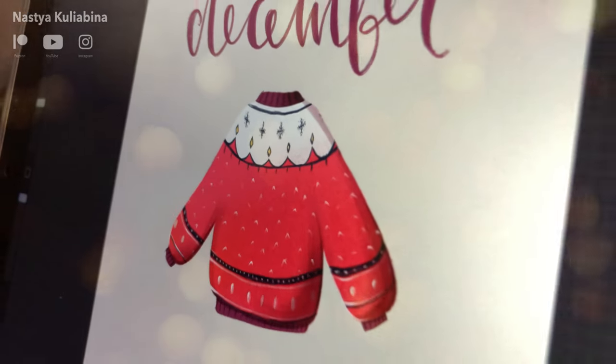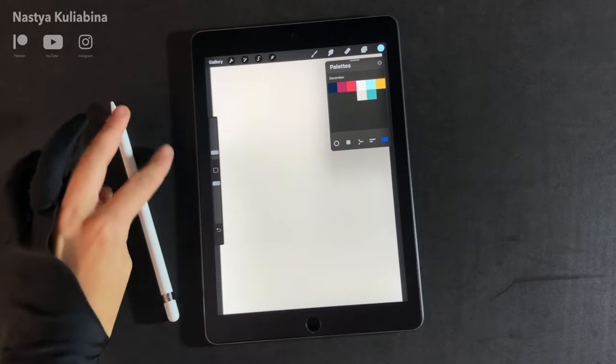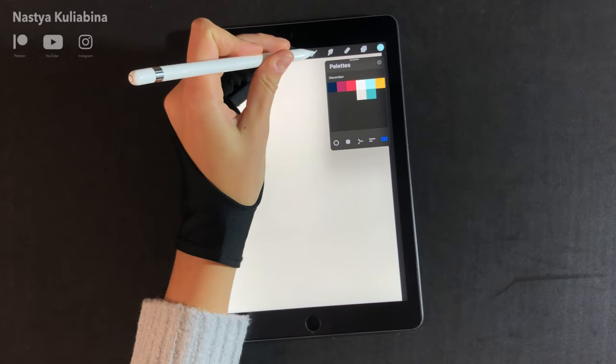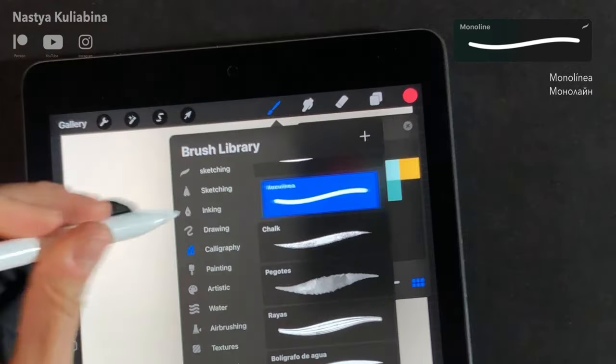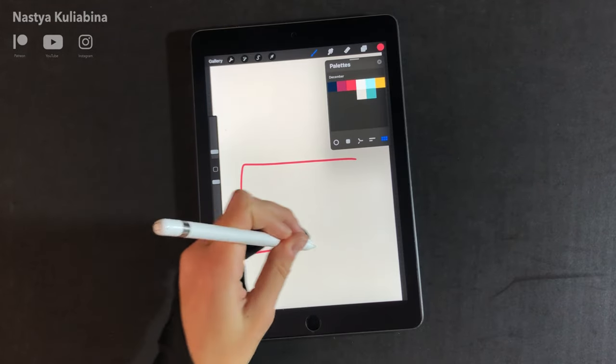Here is an easy way to draw a Christmas sweater in Procreate. First of all we're going to draw the flat pattern. To do that use the monoline brush to draw the rectangle and you can use quick shape to make it easier.